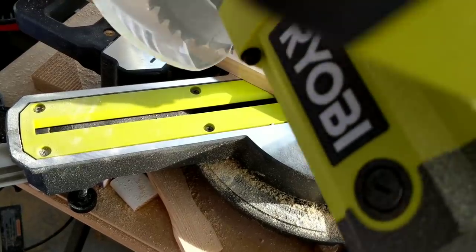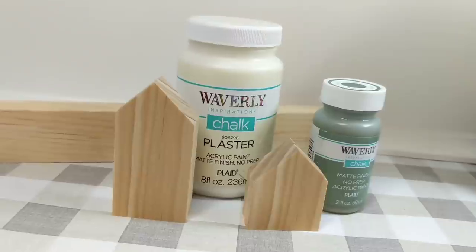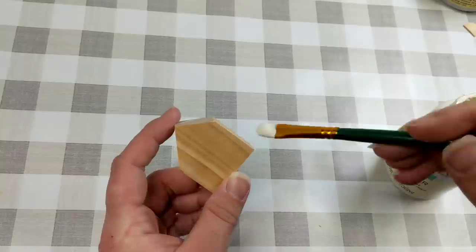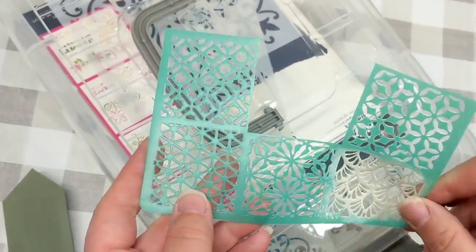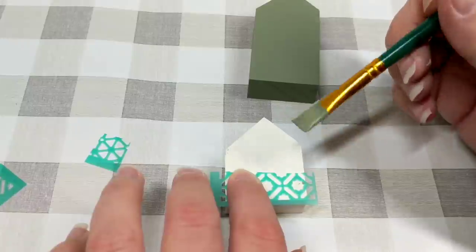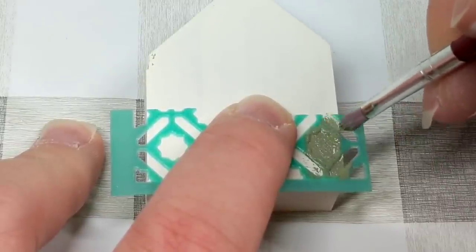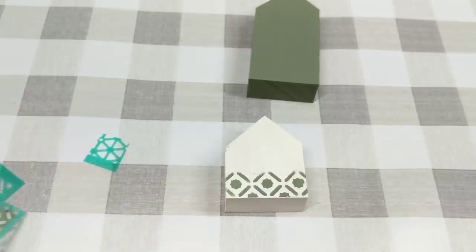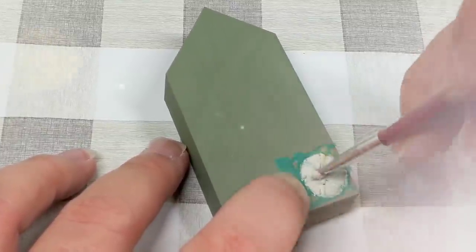For our next one, we are creating the cutest little houses using these one by twos, just creating 45-degree cuts at the top. Look how cute they are! I'm going to use Waverly's Plaster and Waverly's Moss color paints — one in each color — then grab one of my favorite little stencils from Dollar Tree, a rubbery piece. I cut the stencil into pieces and ended up with a teeny tiny brush to stipple it into place. They're very modern boho-ish and I really like the color contrast with both of them.